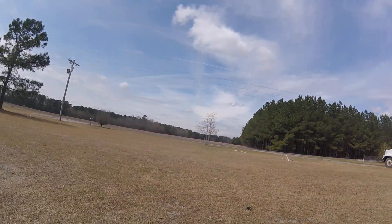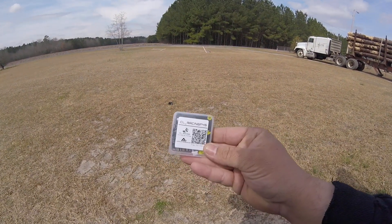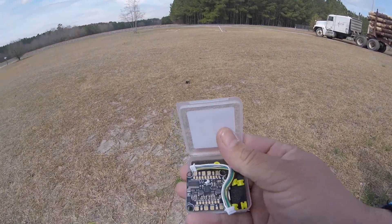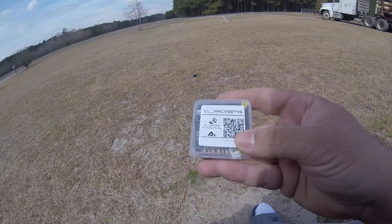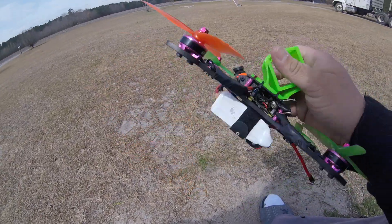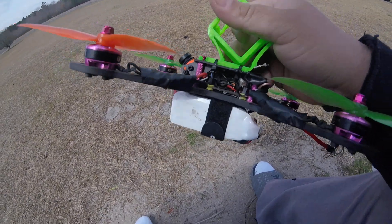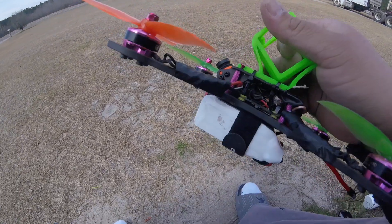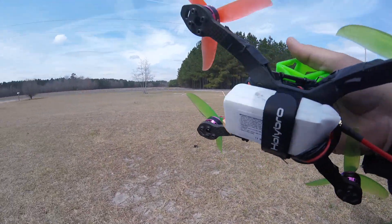What's up everybody in the RC world. I want to show you something that I absolutely love — the CL Racing F4S flight controller. This is one bad boy. I love it so much that I've actually taken the Holy Bro Compass One with the T motors on it, taken the guts out of it, and put one in. We're about to fly it. I love it better than what the Holy Bro had in it, and it flies awesome.